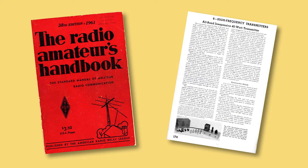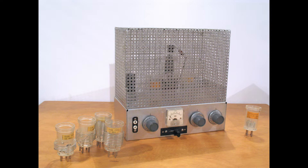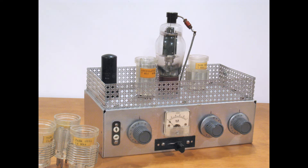Back in the early 1960s, my great uncle built a novice transmitter from the 1961 ARRL handbook. I still have it and the power supply in my collection. The little rig looks like it was factory built. Unc could take an old TV set, strip it down, and build several projects from the parts. He was meticulous in his work, a trait I have tried to follow.